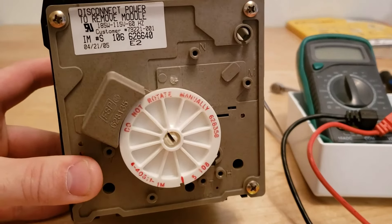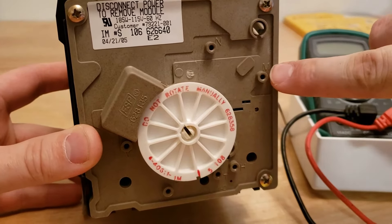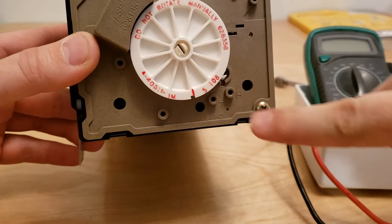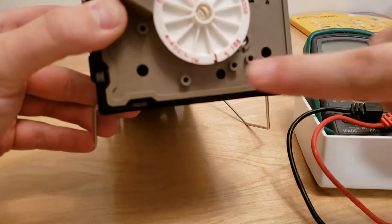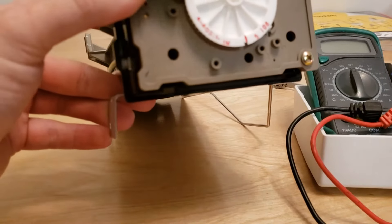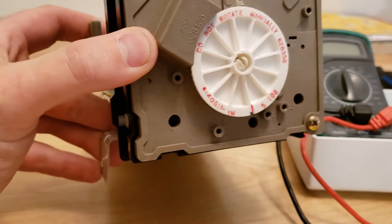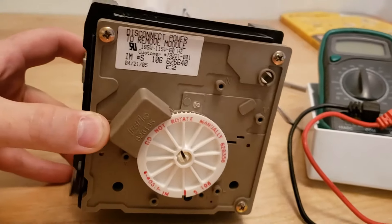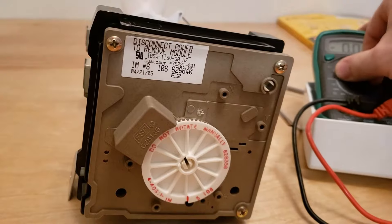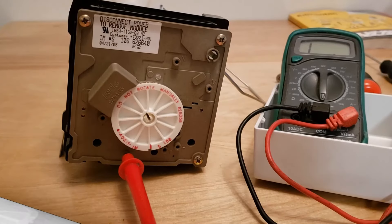Let me give you a better view of the terminal points. N stands for neutral, M is for motor, H is for heater, T is for the thermostat connection, L is for line voltage, and V is for the water valve connection. So we can test a bunch of things on here.